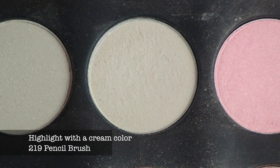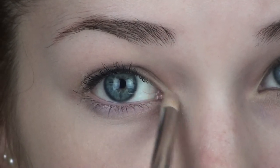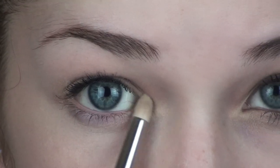Now I'm taking a matte cream colored highlight and with that same 219 pencil brush I'm going in and applying this right over top of that golden color on my inner corner. This will give it a matte look, but it'll also make it look very natural and have a very wide-eye effect.